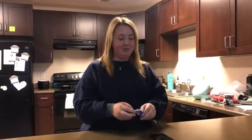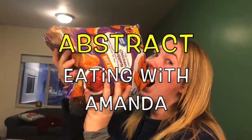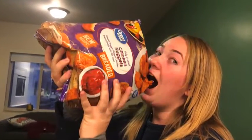And that's how we eat an Almond Joy! I hope you enjoyed — please like and subscribe and leave a comment on how you eat Almond Joys. See you next time. Abstracts Eating with Amanda.